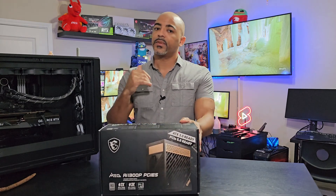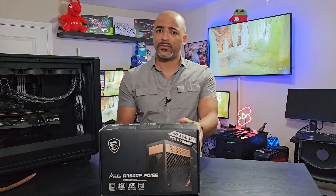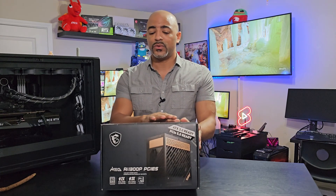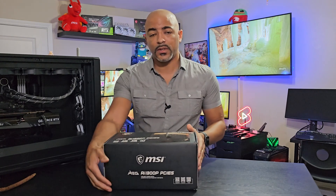The system I have here with a 7950X, RTX 4090, and 64 gigs of DDR5 RAM — this is going to more than take care of it. So let's open this up.